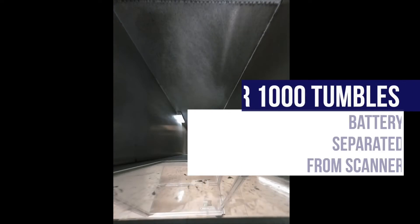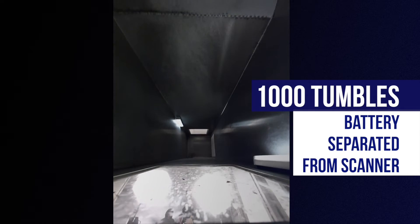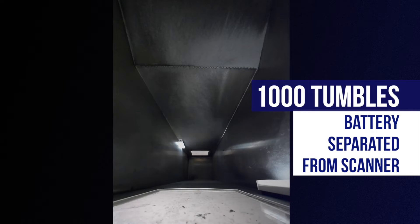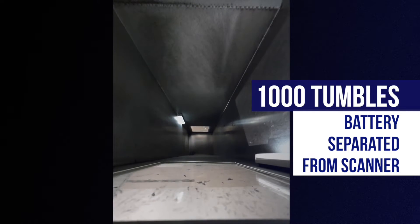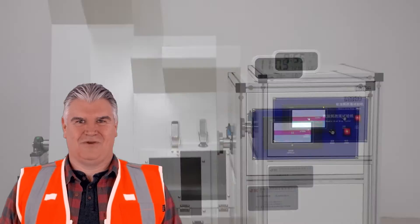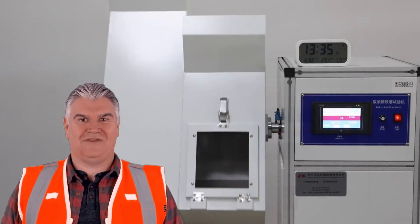We found that after 1,000 tumbles, the battery had been separated from the scanner. The battery unit and the main body were tumbling respectively. 10,000 tumbles require 16.7 hours in total. Here we speed up the video to look at the result.